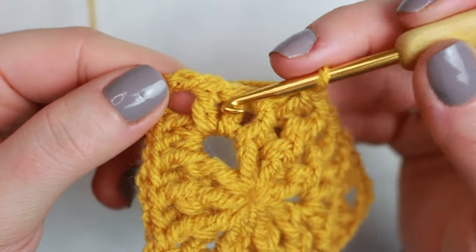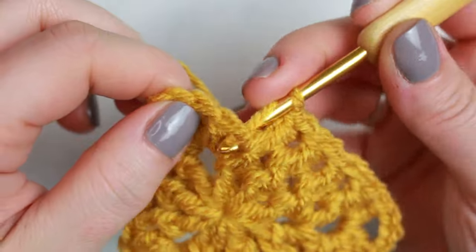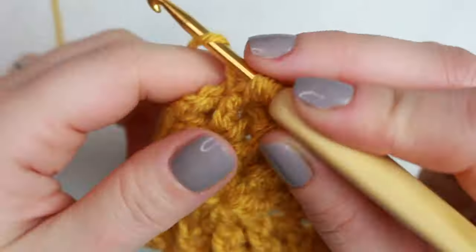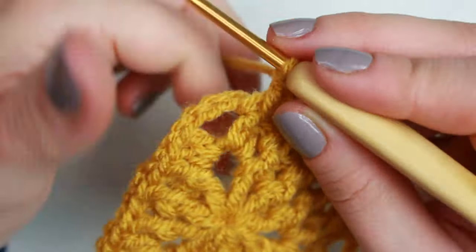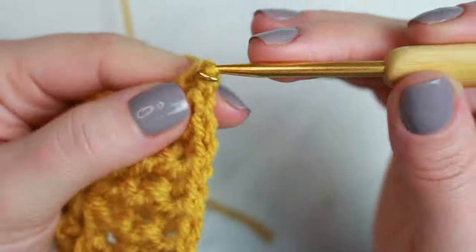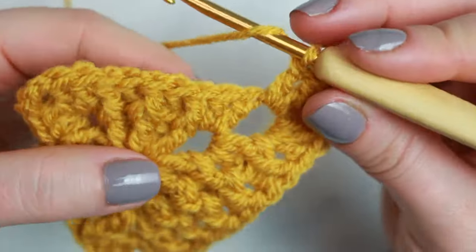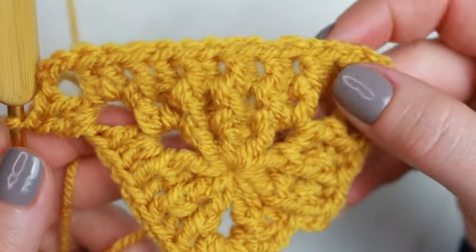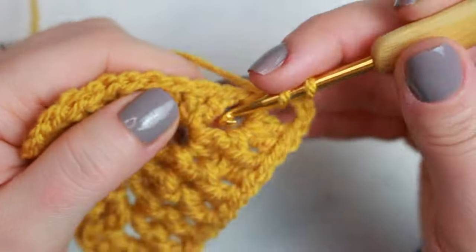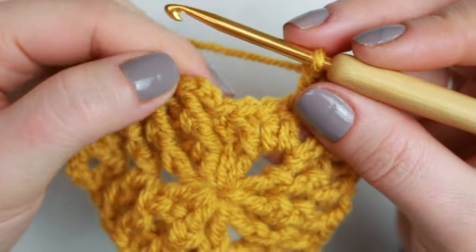Now we have the two double crochets at the corner. The next one is back post because the previous was front post, then front post. Now go into the corner and do two double crochets, chain three, two double crochets. Then go into the other side and follow exactly what we've created on the previous side, always starting with a front post double crochet.